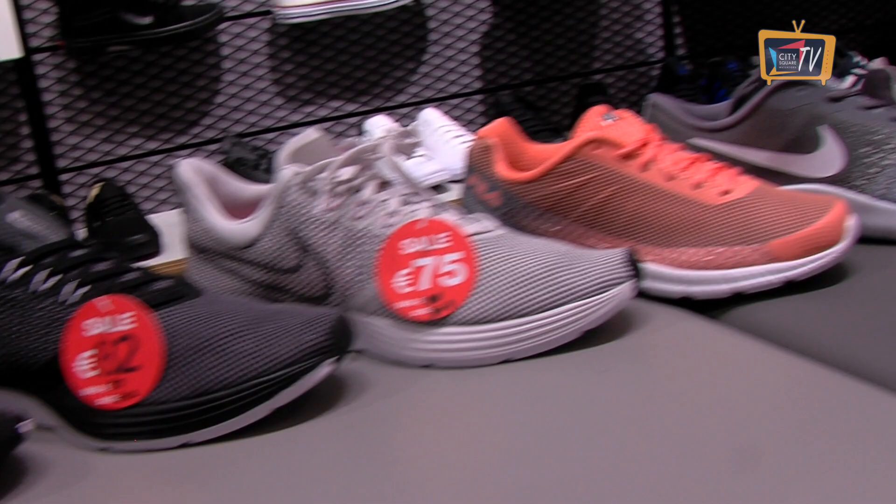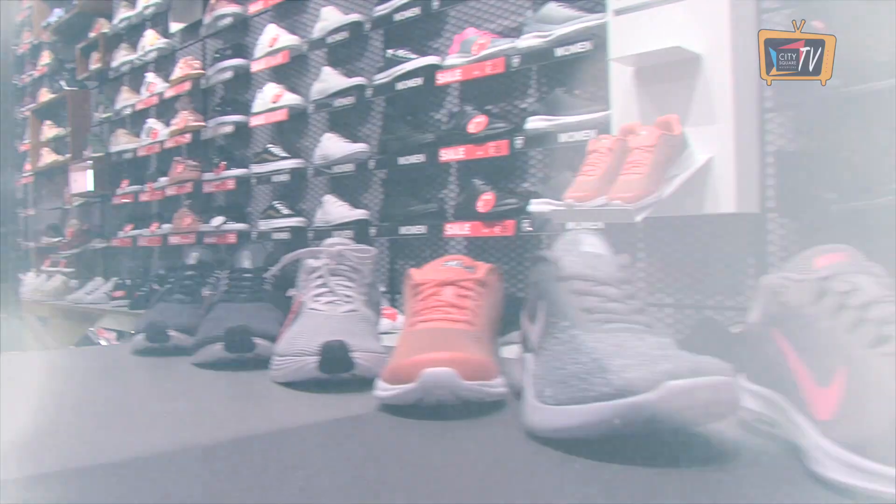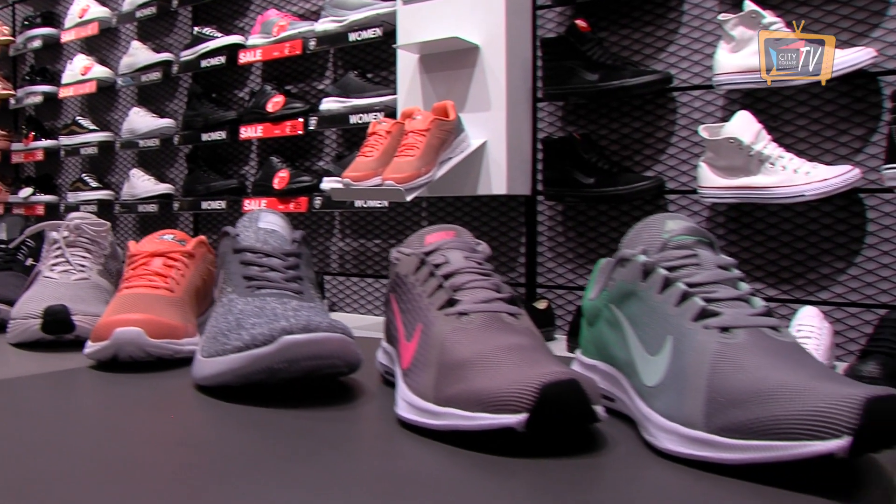Some great options there for both guys and girls, all from JD Sports in City Square. Thanks for watching and see you next time.